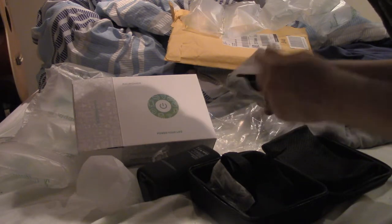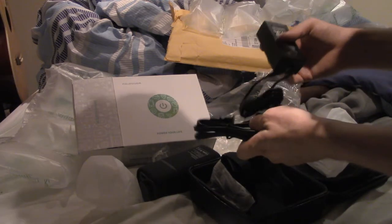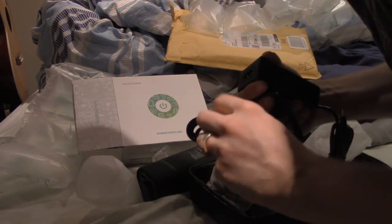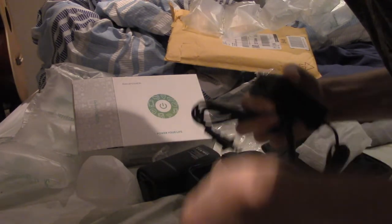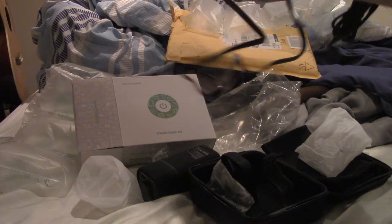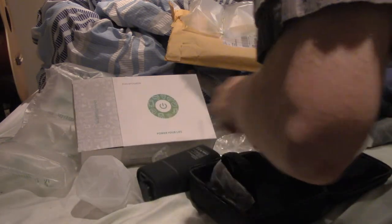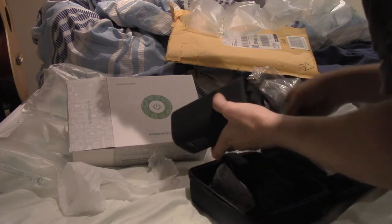The cat is watching this like this is the most fascinating thing. I always get these twist ties. There we go. And so we plug this into this.